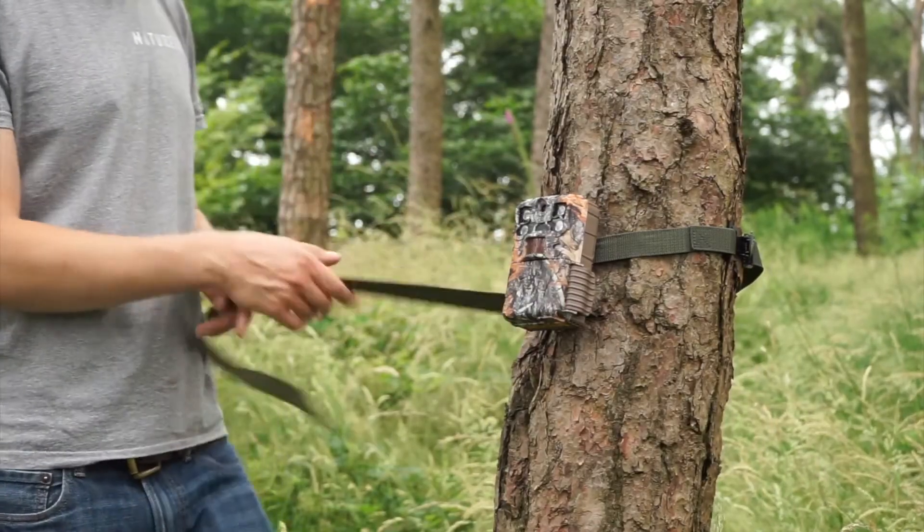Hey, James from NatureSpy here. We're looking at the Browning Reconforce Elite HP4. This is one of our most popular trail cameras and we use it in projects all around the world.